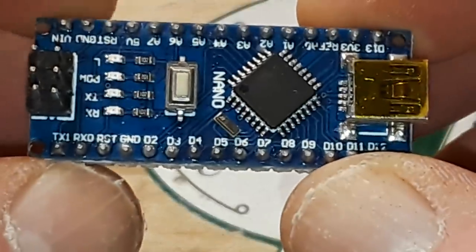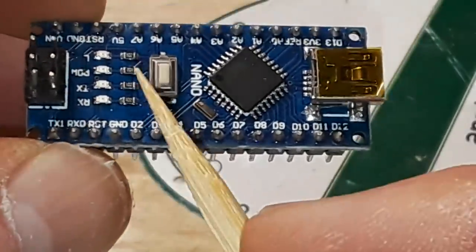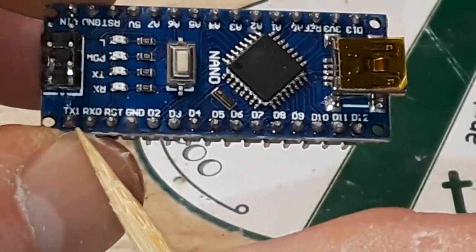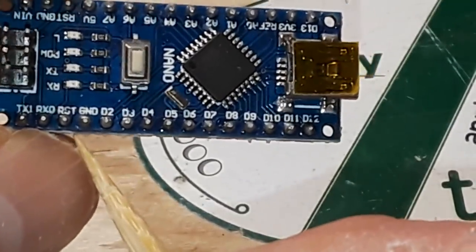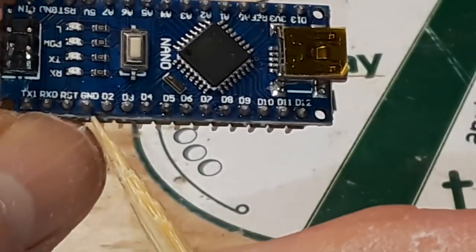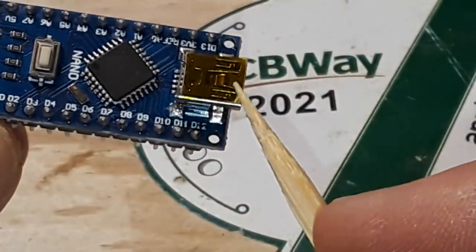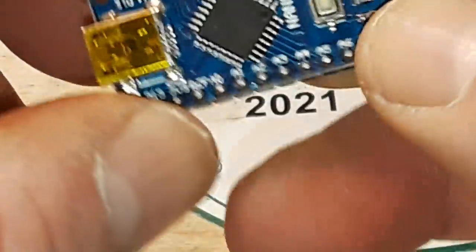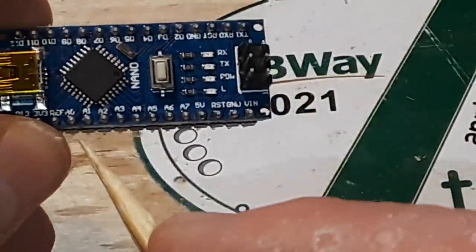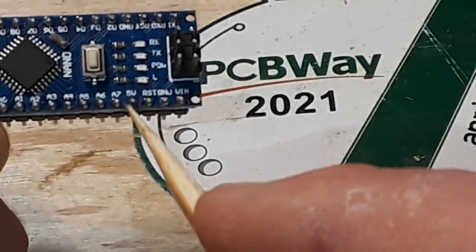The heart of the Arduino is going to be all these pins. See all the pins down each side? We have TX, RX, reset, ground. Then these are our digital pins — digital 2 through digital 13.